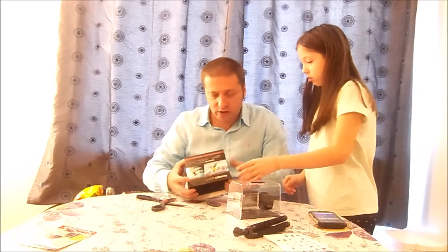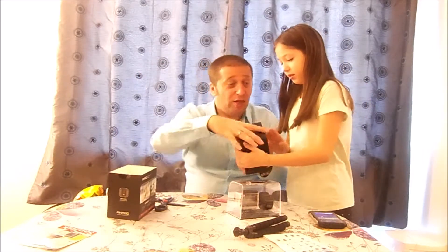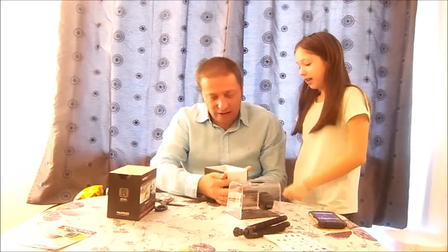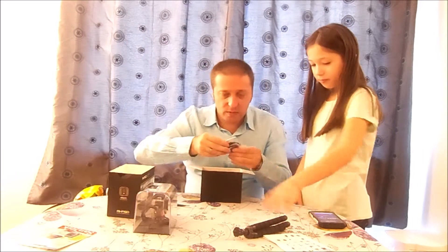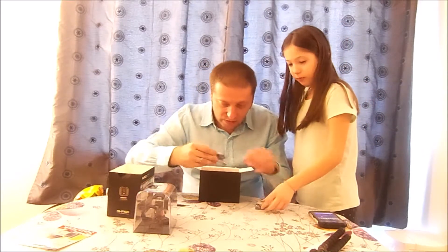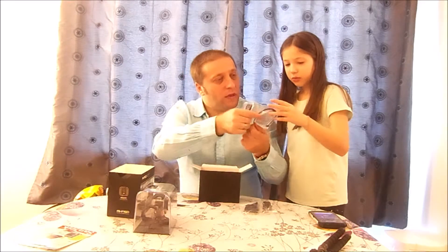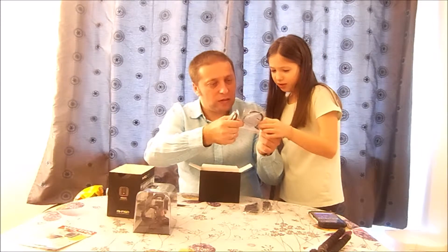The camera comes separately and there's another box inside the box. In the bottom we have a lot of accessories: sticky pads, tripod mounts, helmet mounts, another clip, a lens cleaner — nice — a metallic strap, and some plastic zip ties.